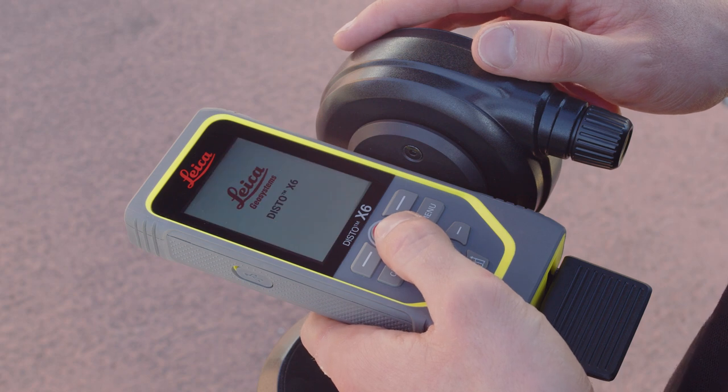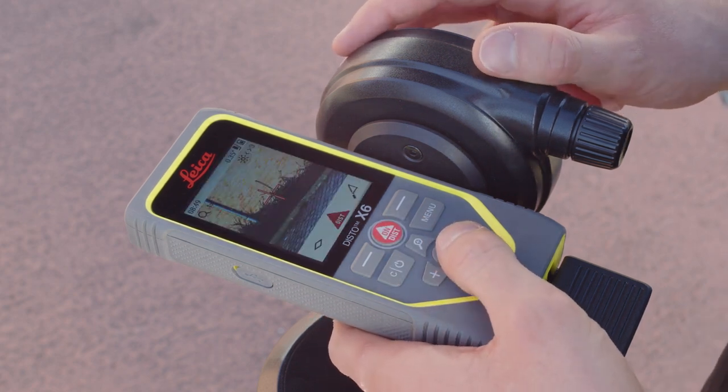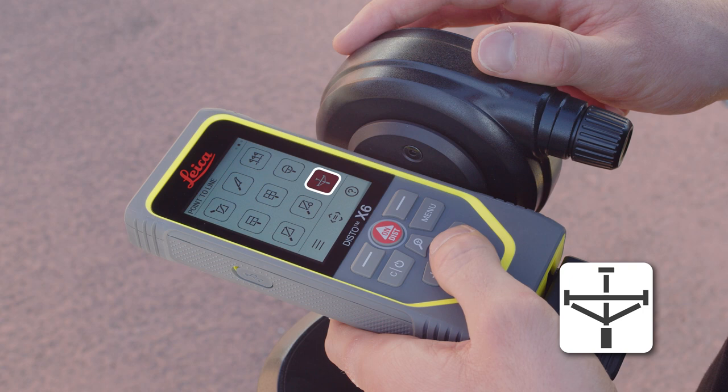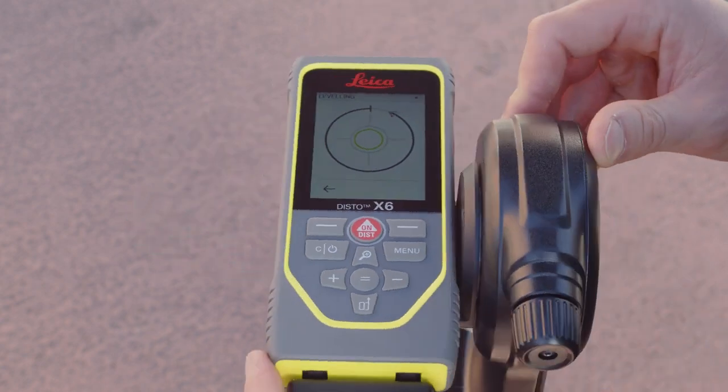Turn on your Disto. Press the menu key and select the point-to-line function. The leveling will start automatically — just follow the steps shown on the display.